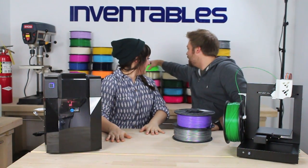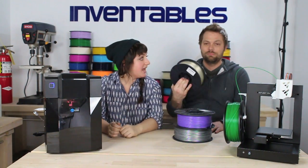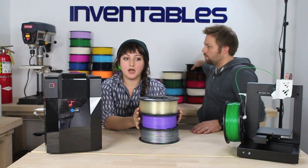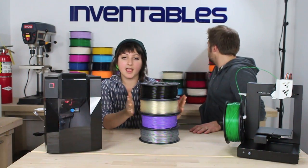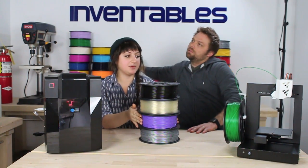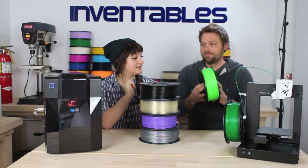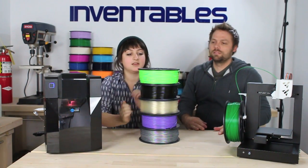You can actually dye the natural filament — once the print is done, just drop your part into a cup of cheap fabric dye. It doesn't look as nice as if you actually printed a color, but if you're trying to match a specific color, it could be useful. It's bright — I think it's neon green.